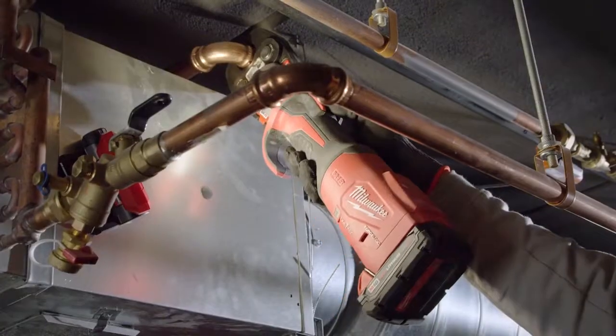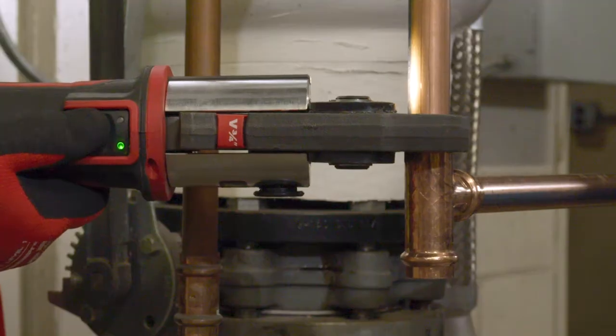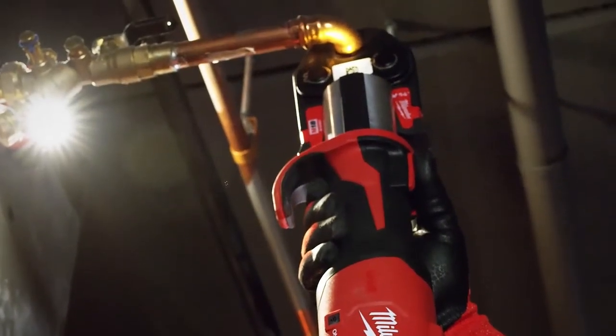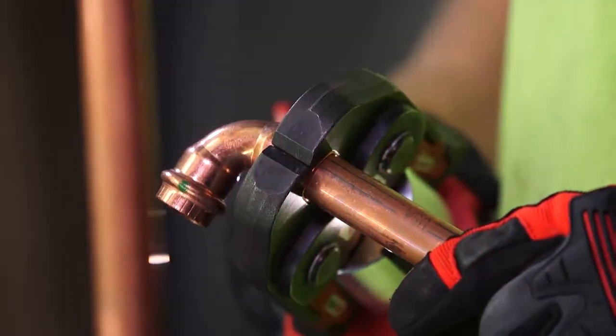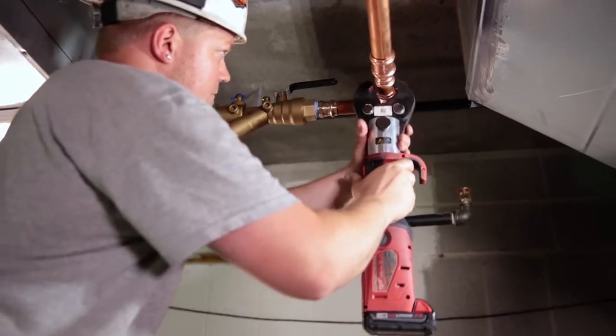When it comes to smaller and cramped spaces, you can definitely get in there with the press tool a lot easier, especially the way it's designed — that more straight and narrow version. Obviously alignment is key. It helps to be consistent when you're pressing. With the new one, if you actually mispress it, it'll stop right away, which I love about this tool. It's a very dependable tool.